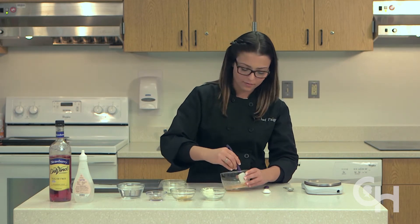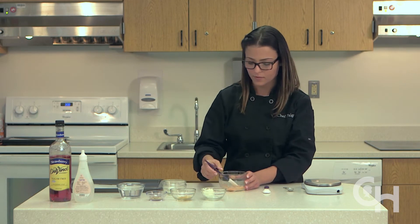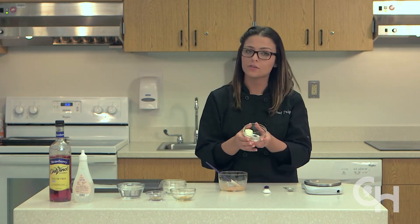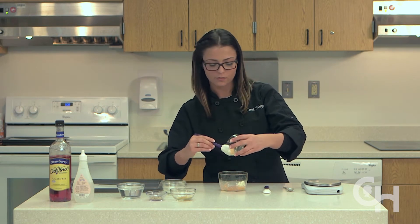Stir in the room temperature Philadelphia cream cheese. It must be room temperature in order for it to mix well. Once we have a thoroughly combined mixture,